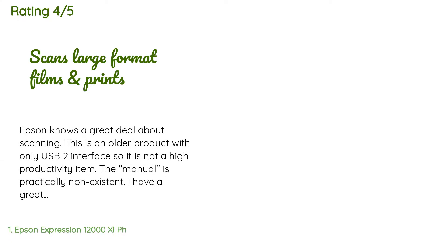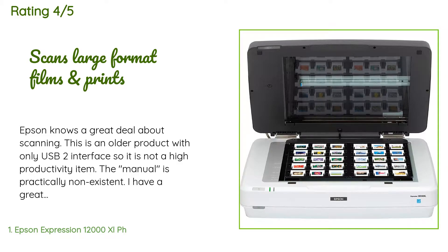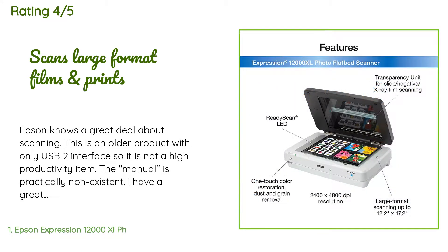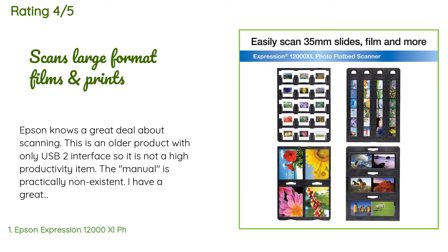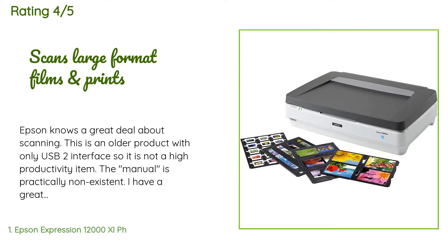The average rating of this product is 3.4 stars with more than eight customer reviews. A customer said: Epson knows a great deal about scanning. This is an older product with only a USB 2 interface, so it is not a high-productivity item. The manual is practically non-existent. I have a great deal of experience with scanners, but making this work wasted a great deal of time.